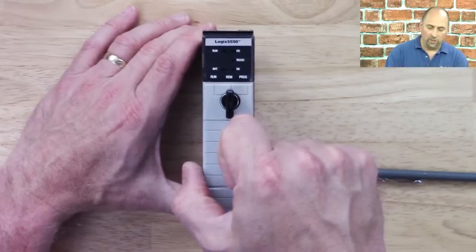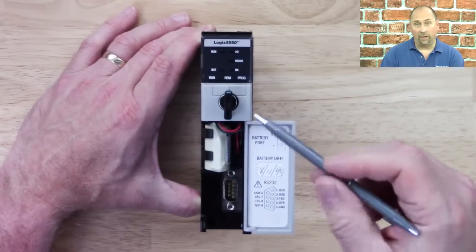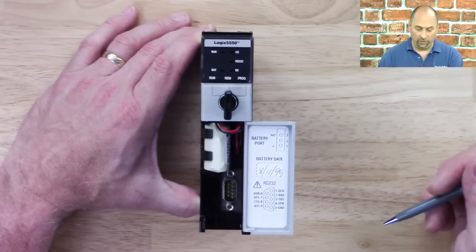If we open up the door here to the right, we can see a battery. That battery is used to back up the volatile memory of this module, and we have an RS-232 port for programming or for ASCII or DF1 communications.